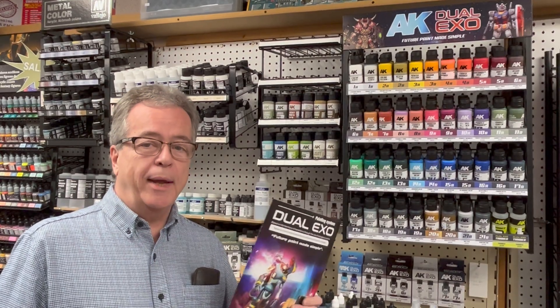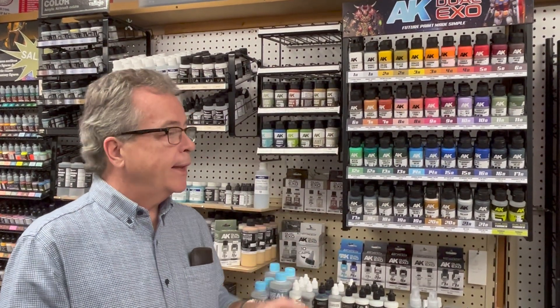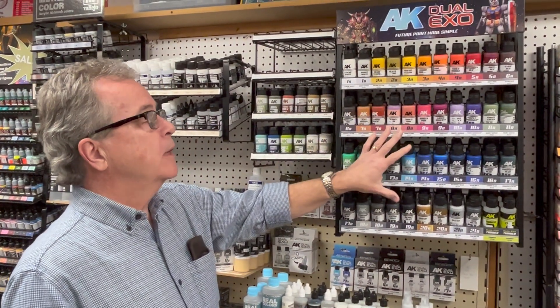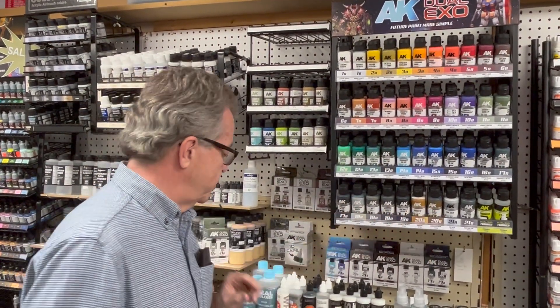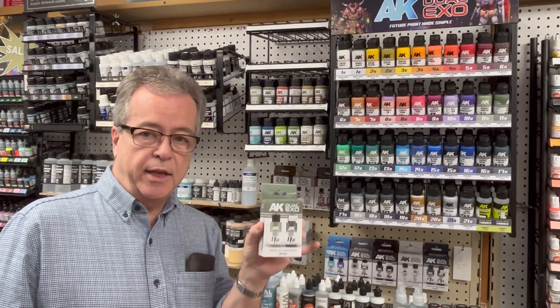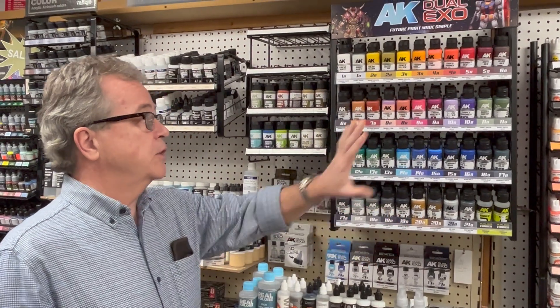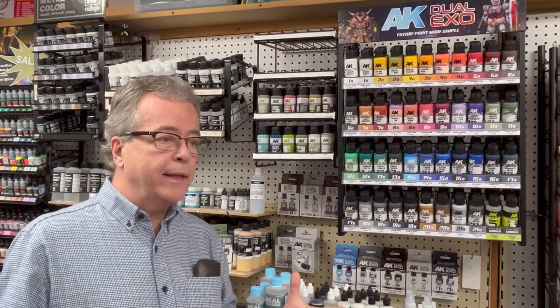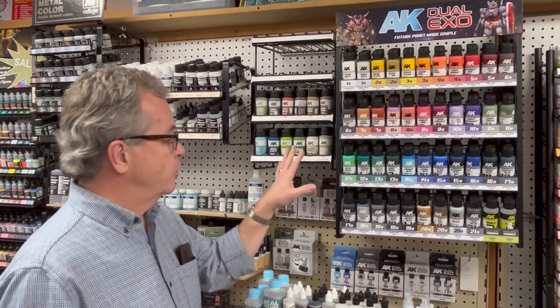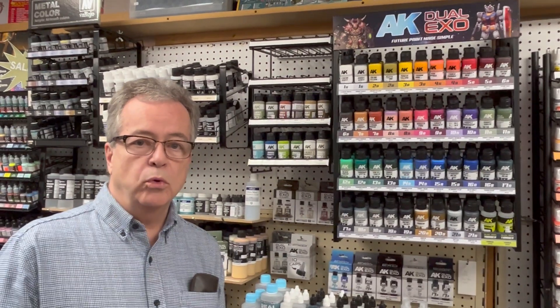We're taking a look at a new line of paint today called Dual XO. It's from AK Interactive and it's a great paint system. The idea here is to make color modulation simple. I have a rack full of individual colors. It's also sold in sets of two, which I'll explain in just a moment. It's designed for miniature painting, gunpla, robots, and fantasy, and there's also a series of scenery colors. Let's take a closer look at Dual XO.